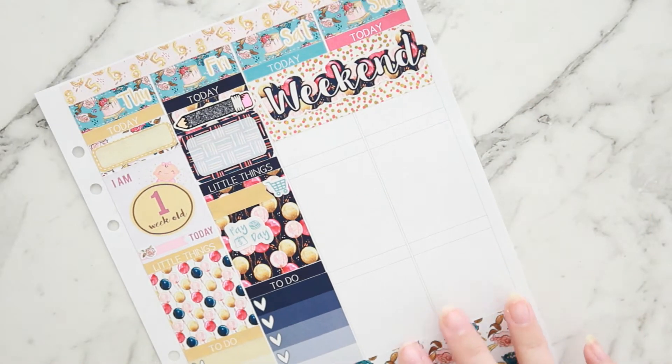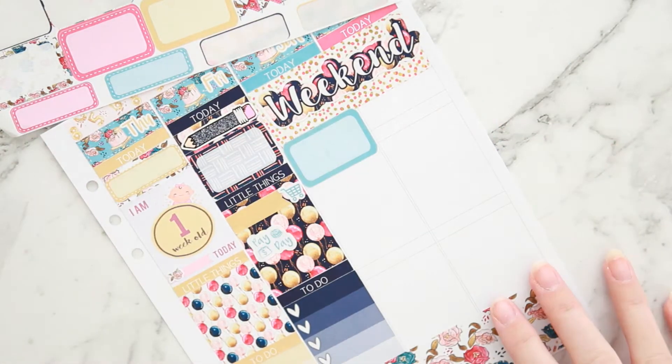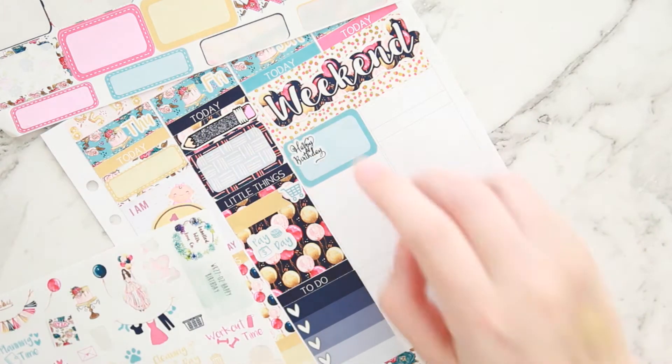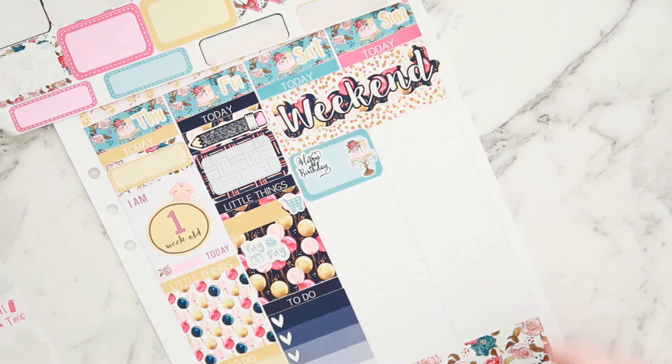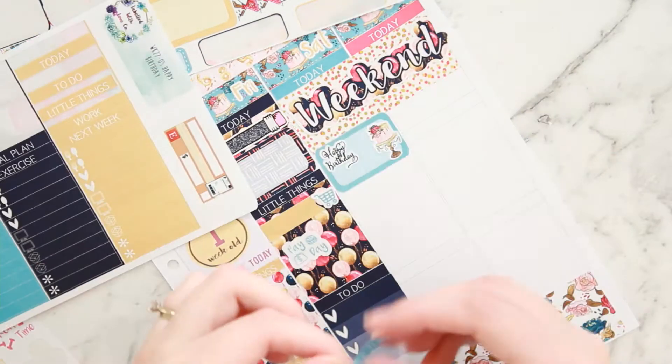I trim the edges of my weekend banner and I love the spread — it makes me so happy. These colors — gold and that raspberry pink — so pretty. Half boxes mark that a friend's little boy's birthday party was this day. My husband took my son and they went and had a good time. The cake and happy birthday script are just off the deco sheet.